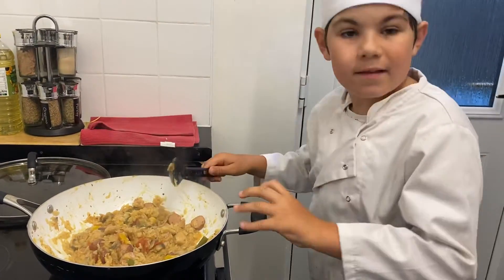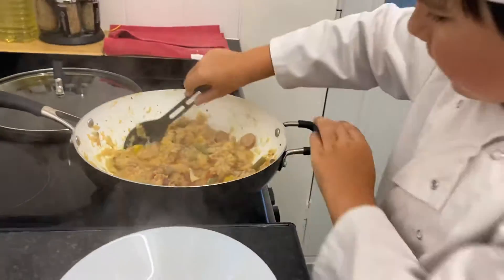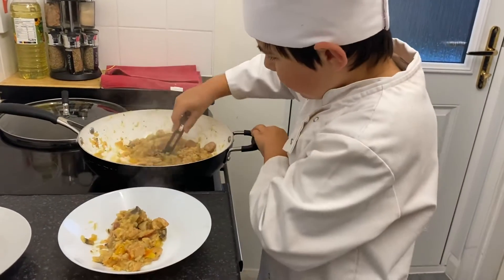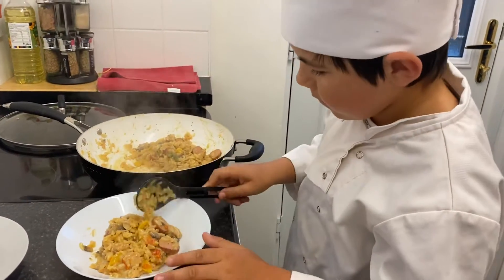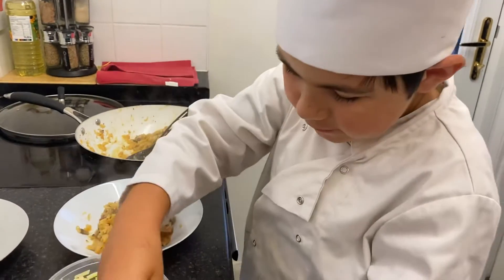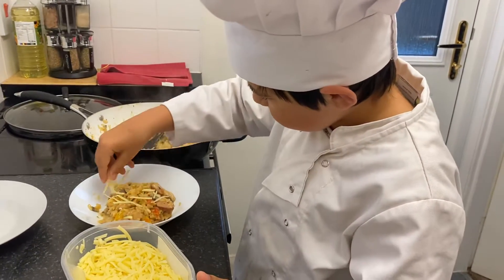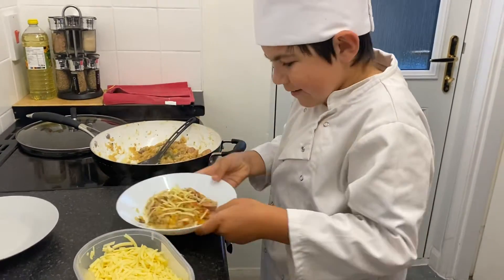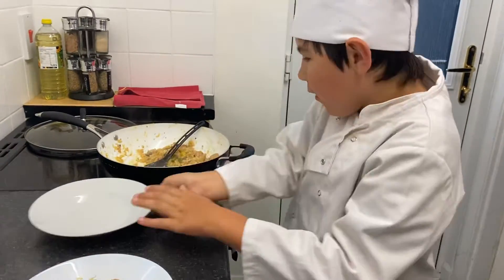Let's get serving, shall we? I'm gonna get a spoonful, another spoonful, one more spoonful here, and then I'm gonna grab a little bit of cheese over the top. And that's it done — it's a delicious dish. Let's serve up the next one.